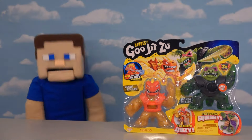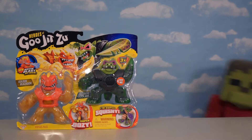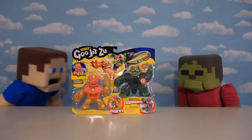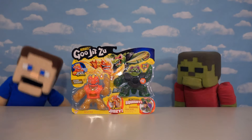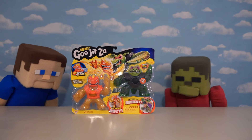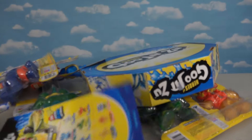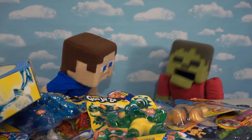All right kids, I know you'll be excited today because we got that brand new line of Goo Jit Zu figures straight from Moose Toys — oh, Series 3 of Goo Jit Zu! Zombie Steve, you need Goo Jit Zu. I know you love these things, so that's why we've got the complete Series 3 to unbox today. And the best part is that Moose Toys sent us this huge box containing all the figures from this cool set. So just check this out kids — oh man, so many Goo Jit Zu!